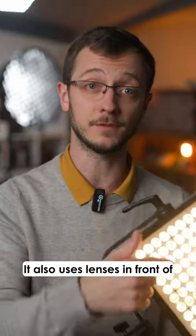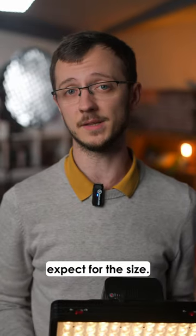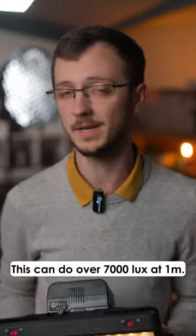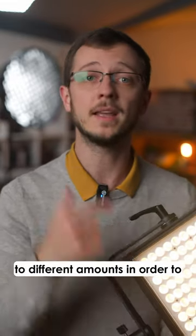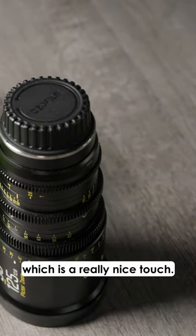It also uses lenses in front of each LED chip to make the light far more powerful than you'd expect for the size — this can do over 7000 lux at one meter. And the LED chips are even rotated to different amounts in order to break up the multiple shadows that LED panels can suffer from, which is a really nice touch.